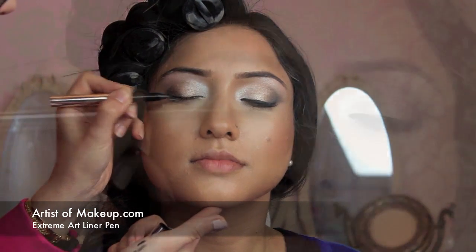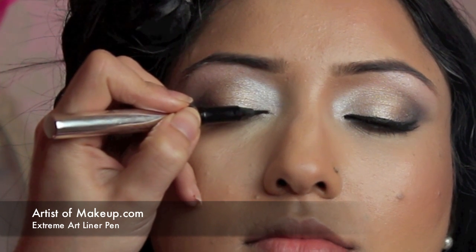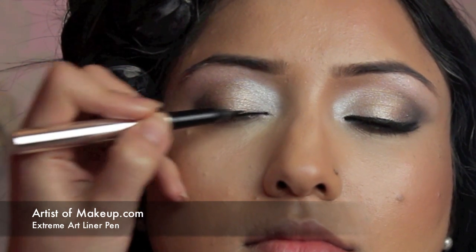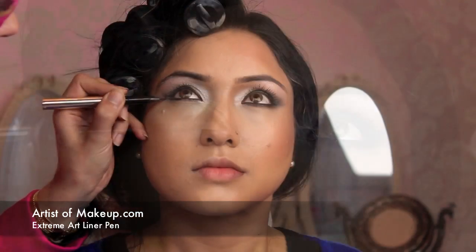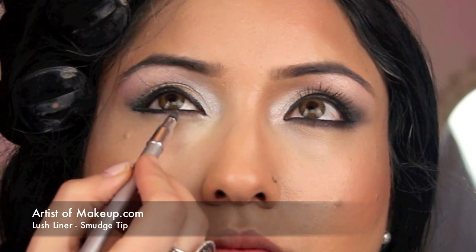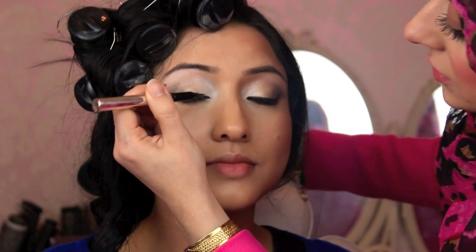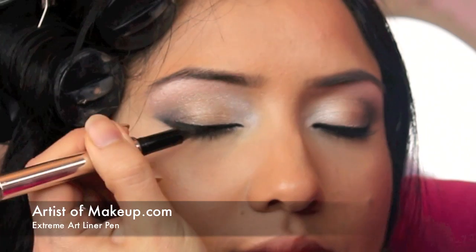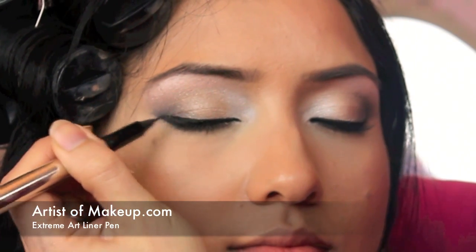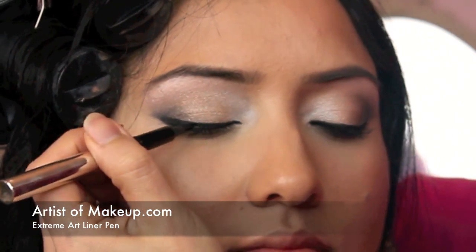Then I'm going to use the extreme art liner pad, starting from the center working outwards and then from the inside working inwards, and apply it to the outside as well. Going along the bottom half and smudging. I'm using the extreme art liner pen just to define the lines. In the Jennifer Lopez look, she has a thin liner going from the inside that gets progressively thicker on the outside.